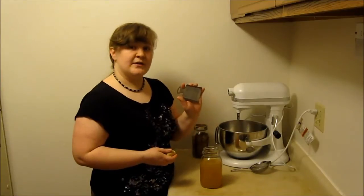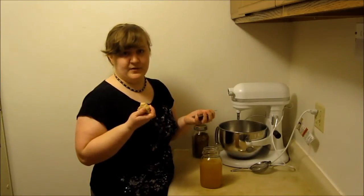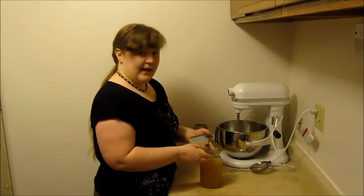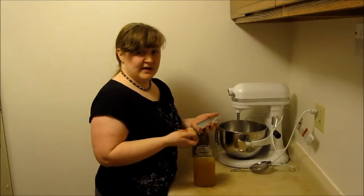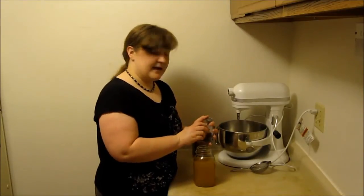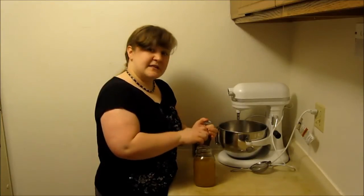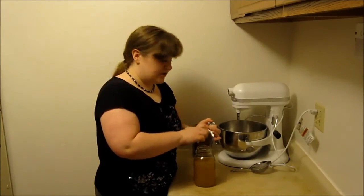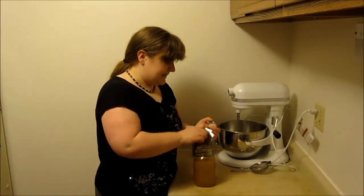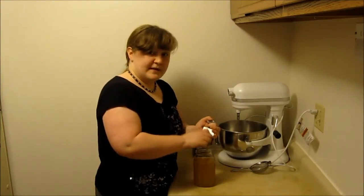I use a ginger grater — any kind of microplane-type grater will work really well, whatever you like for grating fresh ginger. I kind of wing it and estimate how much ginger is going in, but I've measured it in the past to give you an idea. You're going for about half a teaspoon of grated ginger for a mild ginger ale, and for a more intense, spicy ginger ale, go for a full teaspoon of finely grated ginger.